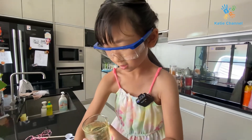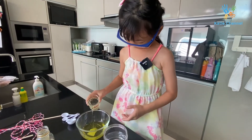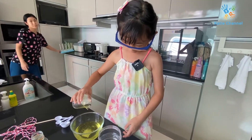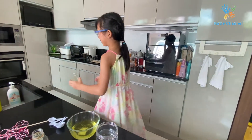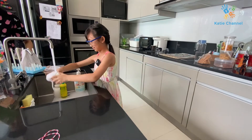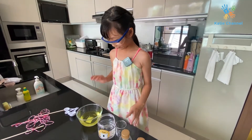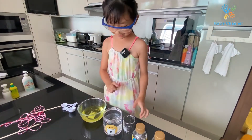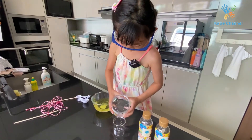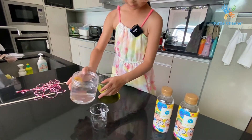100 ml again. You can watch if you like. Now we add all of this — it's like a little light jelly. So it's one hundred, poured out three times, so three hundred total.